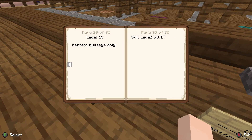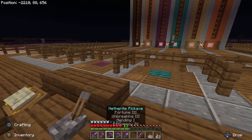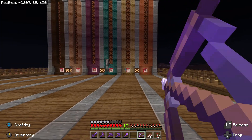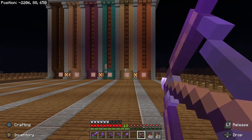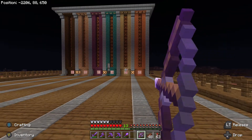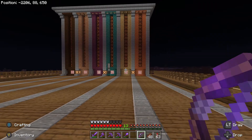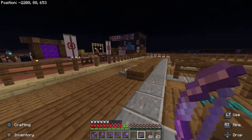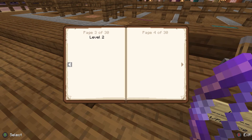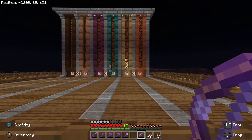Okay, so level 15 — skill level GOAT. Turn it on. There's our delay, and the lights turn on. Now it will only work if we hit the bullseye. It is hard to get, but that's what makes it a challenge. If we drop it all the way down to level 1, we can pretty much hit anywhere on the target and it will light up.